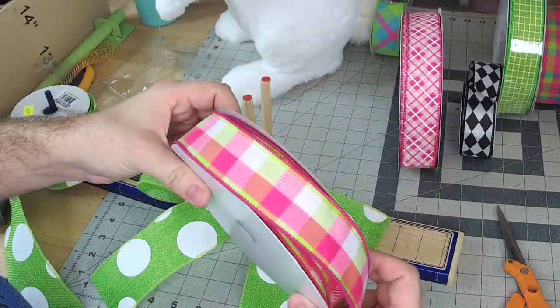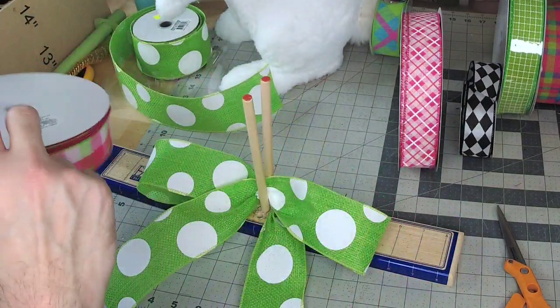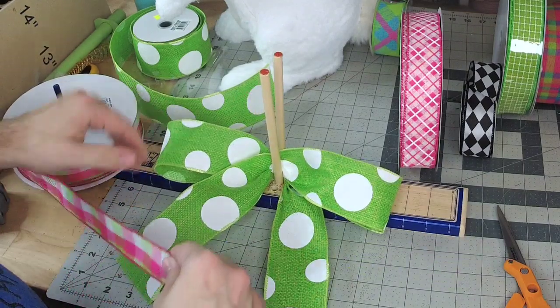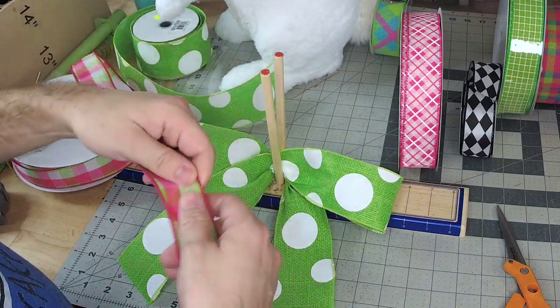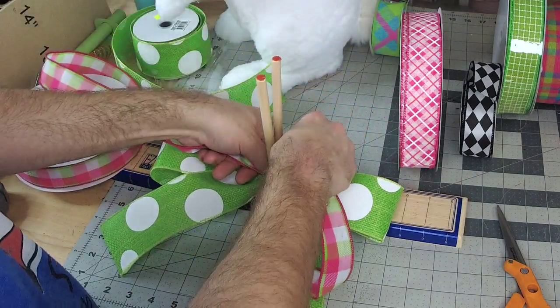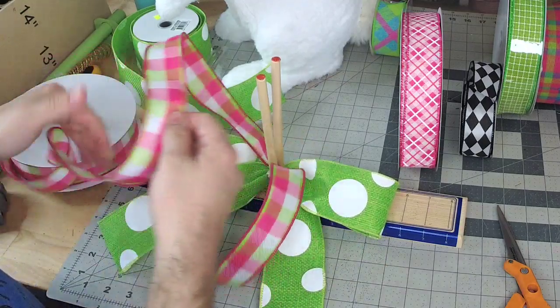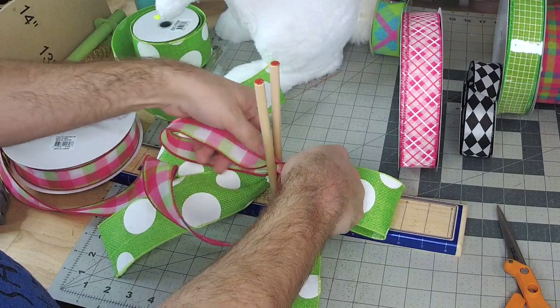I'll go with my next ribbon — this is a one-and-a-half inch. Measure out the same width as your other one for your tail. Your loop's gonna be just slightly smaller.